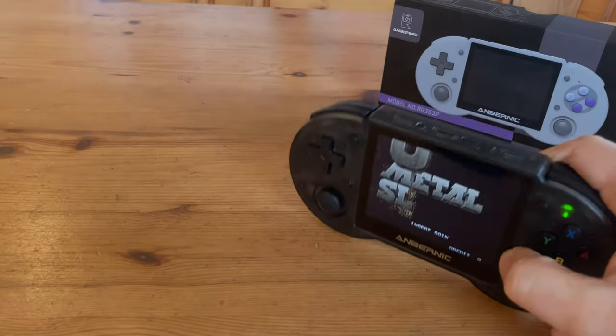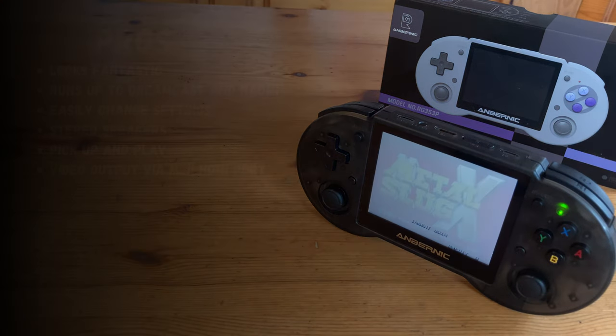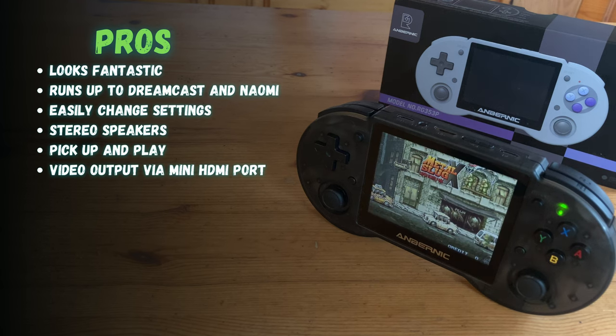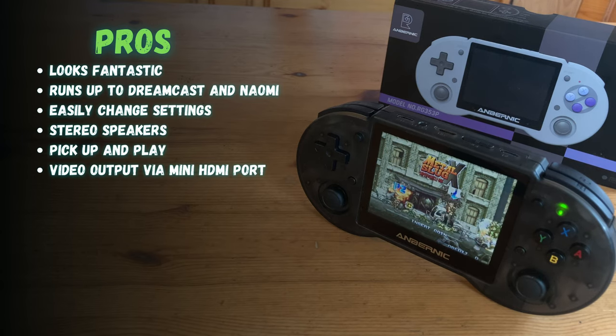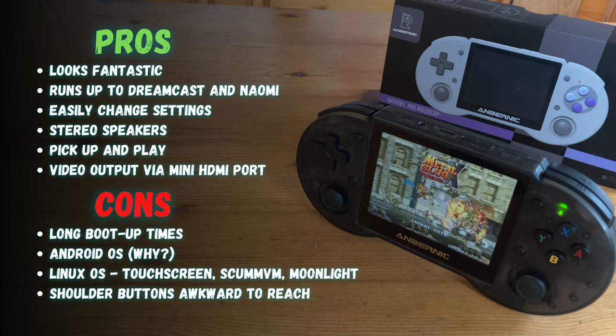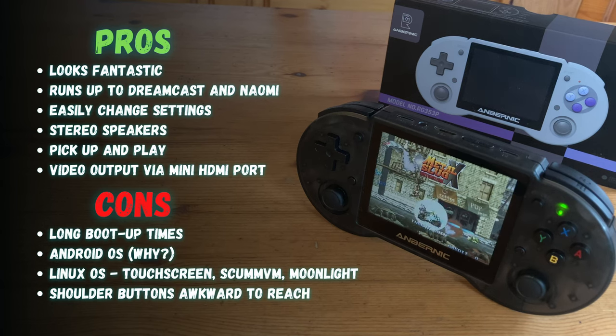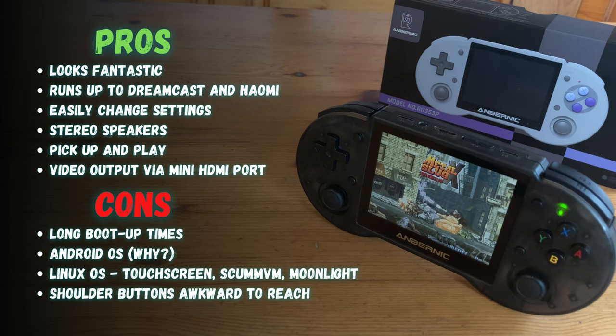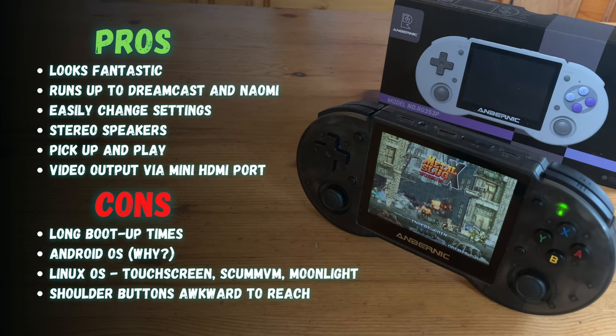It's time for the pros and cons. This handheld, especially in black, looks fantastic — all attention is focused on the screen, and it runs up to around Dreamcast and Naomi. If you use Linux OS, it is pick-up-and-play, very quick to get you started. To the cons: this has long boot-up times, Android seems like an afterthought but is currently the only way to use the touchscreen, ScumVM, and streaming. We are not a fan of the gritty face buttons, and L2 and R2 are very difficult to reach.